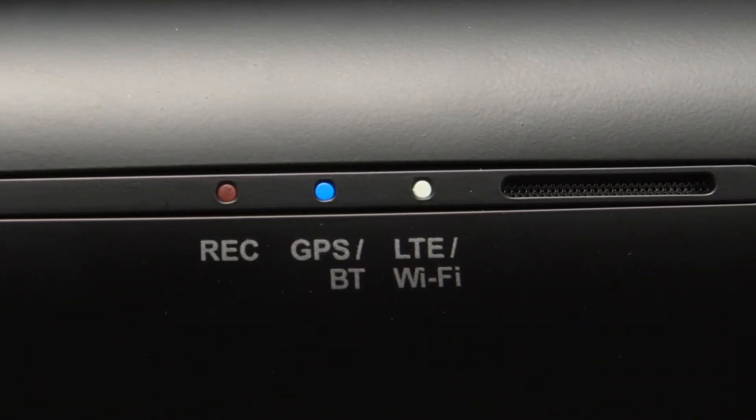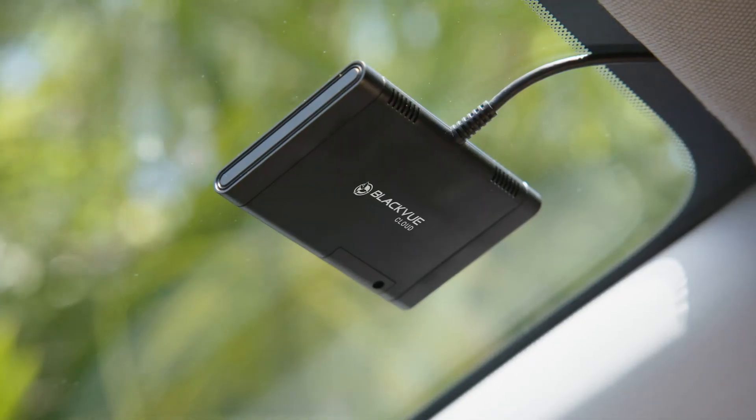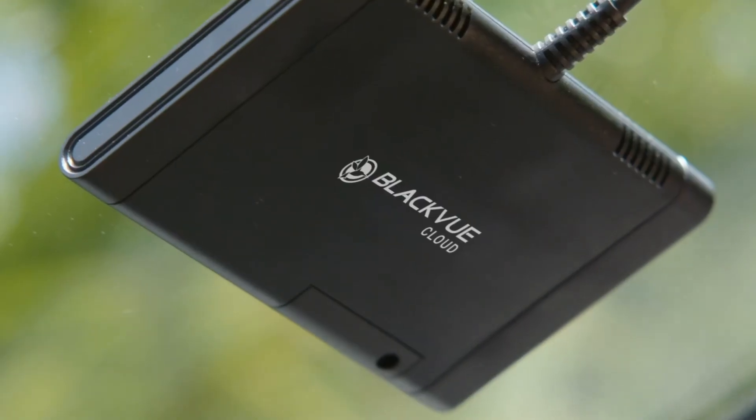Staying connected with your dash cam is easier than ever before. Simply pair a mobile hotspot or plug in an optional LTE module for easy cloud connectivity.